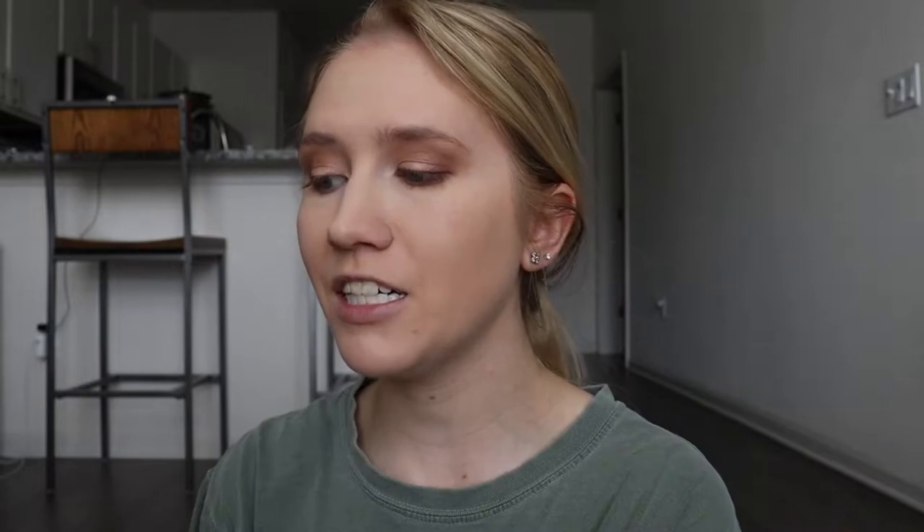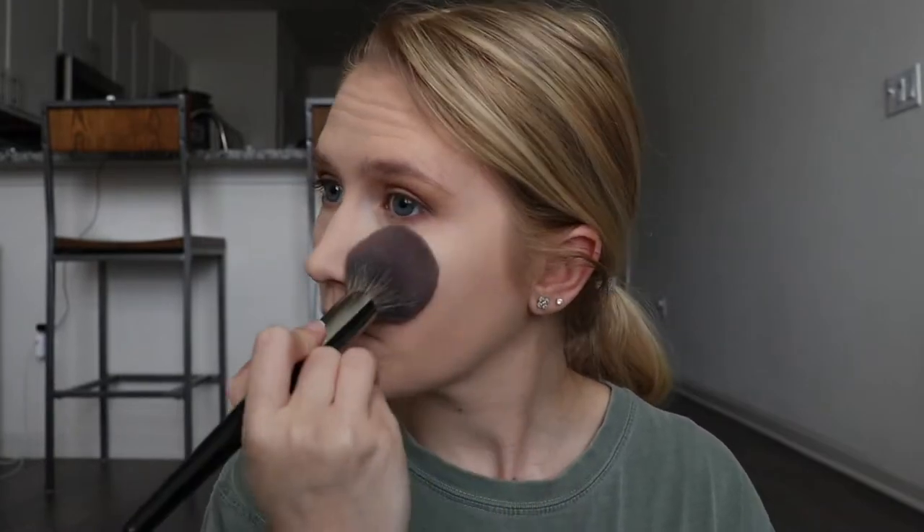I like that foundation way better with a sponge than with a brush. For powder, I'm going to be using this loose powder from Cover FX — it's the Perfect Setting Powder, and I'm using Translucent Light. I'm just going to be taking this Morphe E3 powder brush to apply it. This is going to go everywhere.